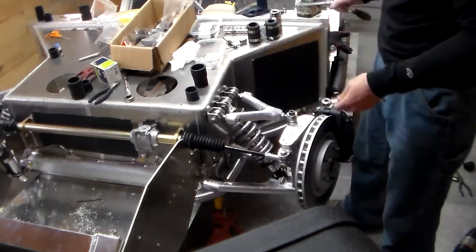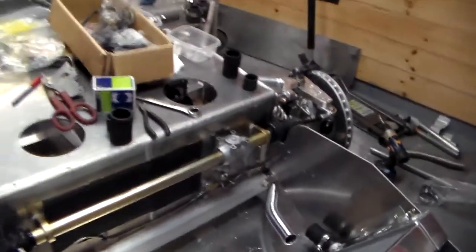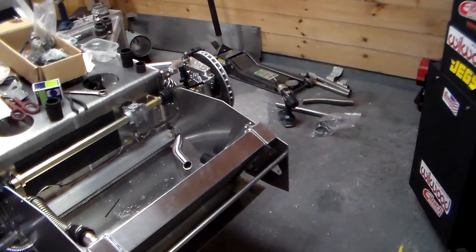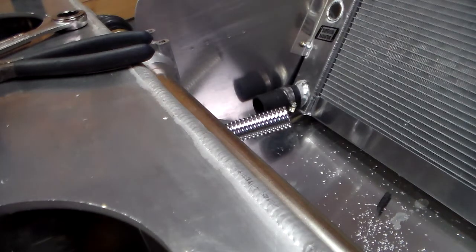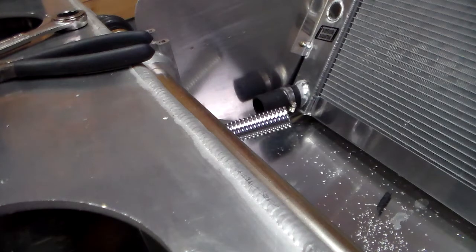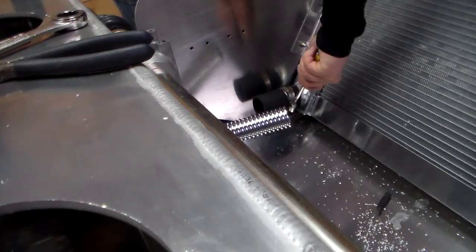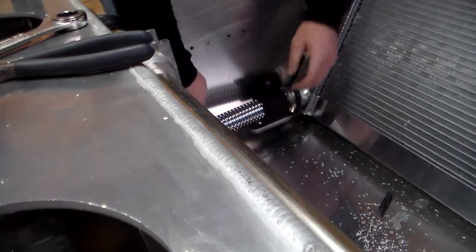The final connection is going to be up here at the radiator where I've got one side on already. It helps to remember to put your clamp on before you insert the hose. These things do not need to be over-tightened — you'll strip them out. The hose goes in there nicely, staying away from any edges.